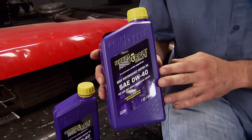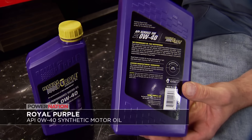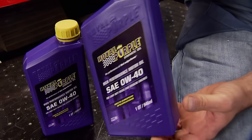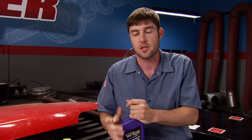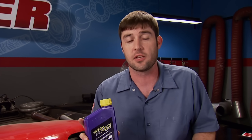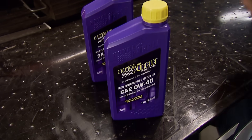Royal Purple's new Zero W40 API-licensed high-performance motor oil combines premium base oils with proprietary additive technologies, which creates a blend that maximizes horsepower and meets their 12,000-mile pledge. That means you can go 12,000 miles before your next oil change. Compare that to a conventional motor oil and you would have to do it four times. The Royal Purple not only gives you added protection, but it also saves you money in the long run. If you're looking for more power and better protection, just go down to your local auto parts store where you can find several Royal Purple products.